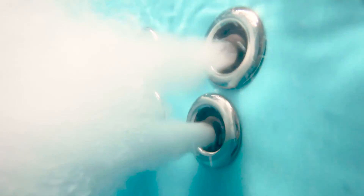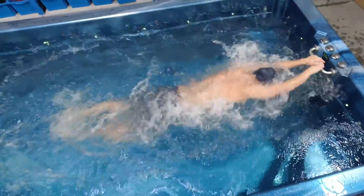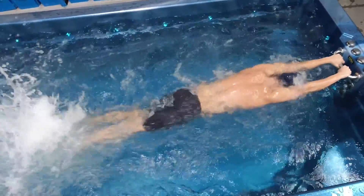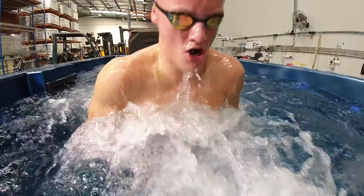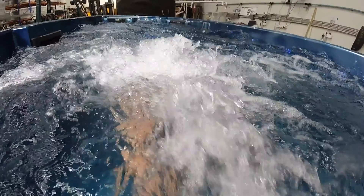The fourth pump adds to the jet stream, and most swimmers won't need this much pressure, but with all four pumps turned on it gives us the ability to run them all at a lower pressure, resulting in a smooth, less turbulent swim. For those elite swimmers out there, that fourth pump might just be the challenge you've been waiting for.